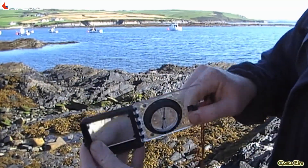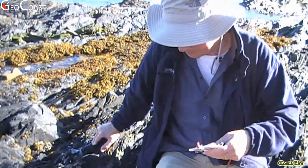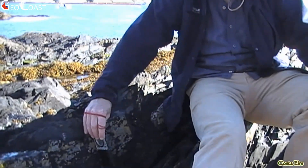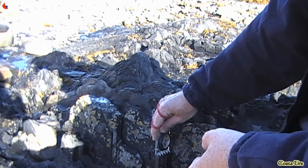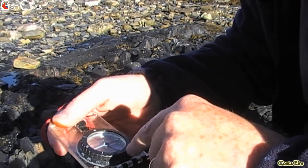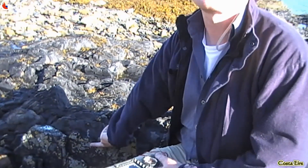We align the clinometer east-west with these two points — the diamond head and this end — so the needle can swing freely. We need to make sure it's not tilted off the vertical plane; it has to be kept perpendicular to the surface. We find the line of dip by moving it until we get a maximum inclination. We lift it and read off the dip value — it's about 70 degrees. The line of strike is always 90 degrees to the line of dip on the surface, and it has zero dip — it's a horizontal line.